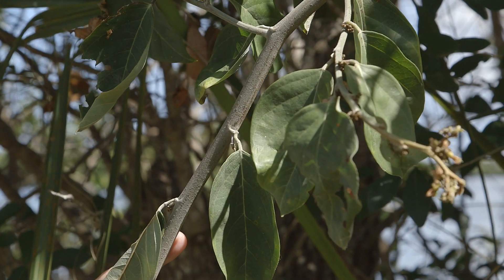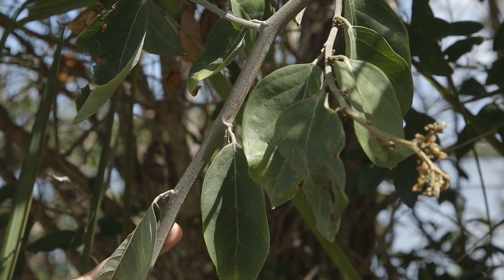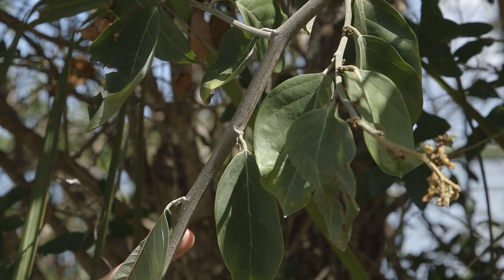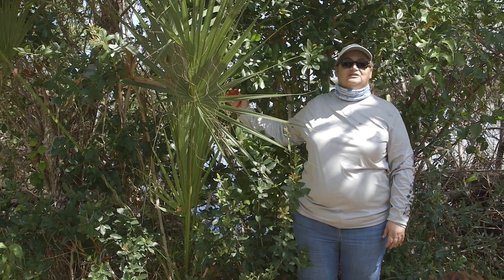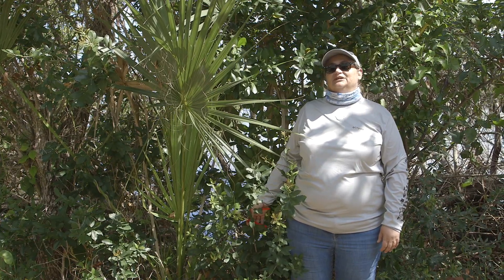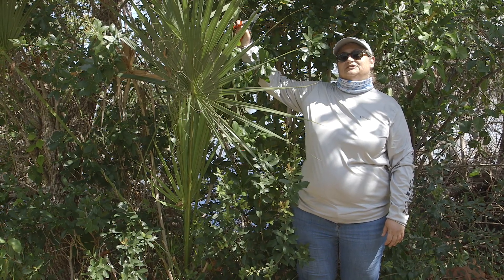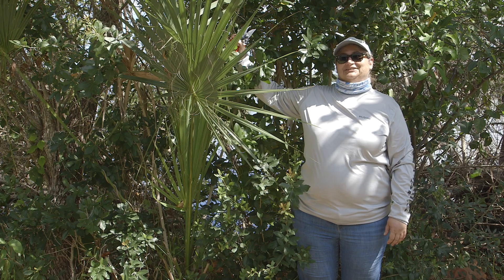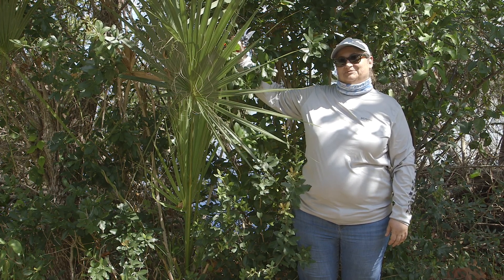This non-mangrove species is called coin vine — it weaves itself through the mangroves. For this species, we're not concerned about the height of our cutting, so we can cut it anywhere. Another non-mangrove species is the cabbage palm, or sabal palmetto. This one is just the right height that it's inside our mangrove view window, so since it's a non-mangrove species, we're able to remove it where needed and make a cut where appropriate.